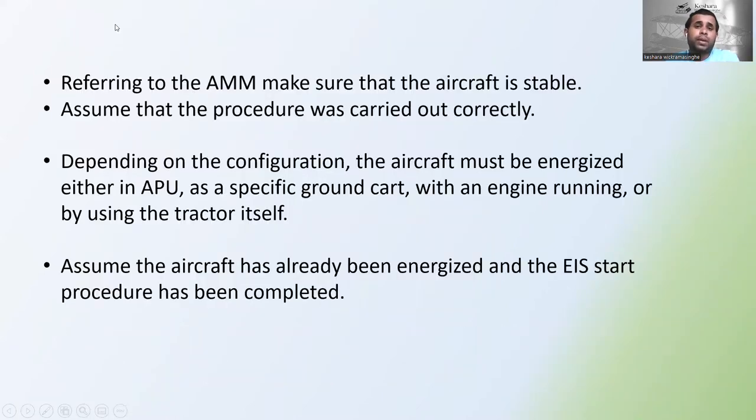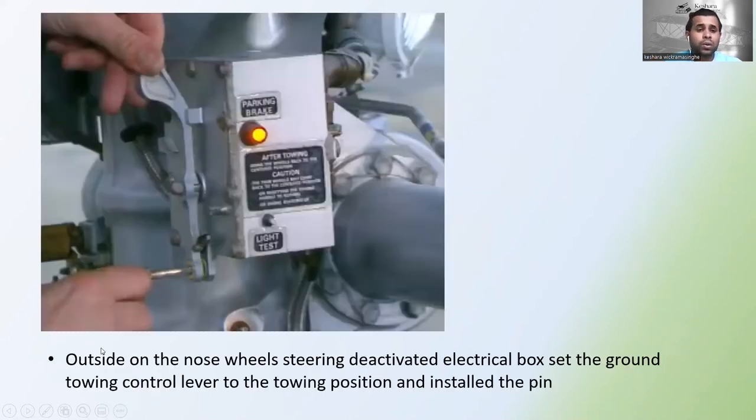Referring to the AMM — Aircraft Maintenance Manual — make sure the aircraft is stable. Assume the procedure was carried out correctly. Depending on the configuration, the aircraft must be energized either by APU, a specific ground cart, with an engine running, or by using the tractor itself. Assume the aircraft has already been energized and the EIS task procedure has been completed.